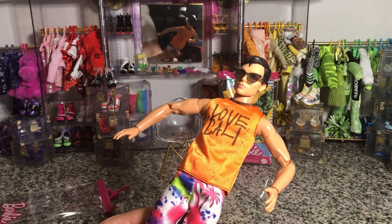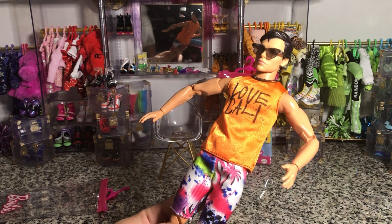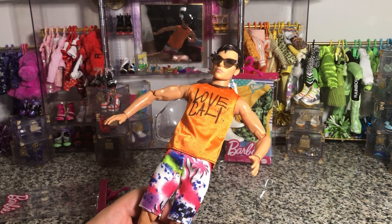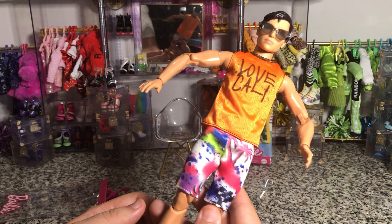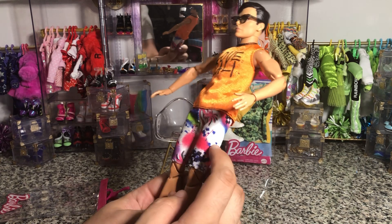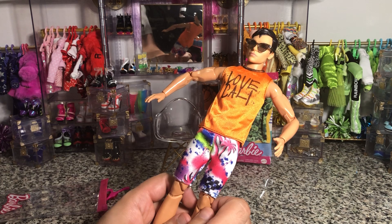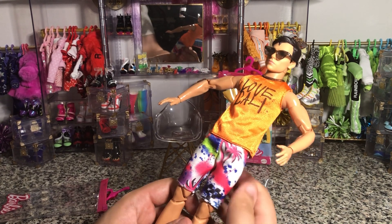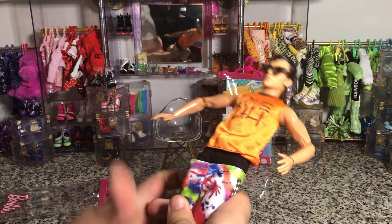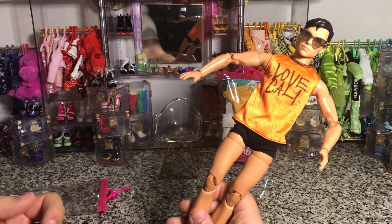This Ken is a Steve Trevor Wonder Woman doll on an articulated Made to Move wheelchair Ken body, but that's the look — it's kind of cute. It's not an everyday look for Ken; I could use this tee in an everyday look, but these shorts are definitely like swim trunks. These are board shorts to me — I would not have my Ken dressed in this as part of a regular outfit.